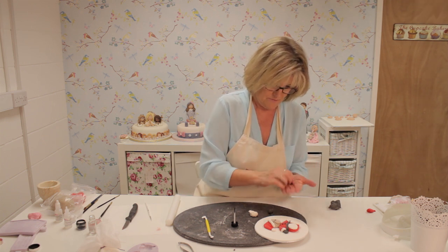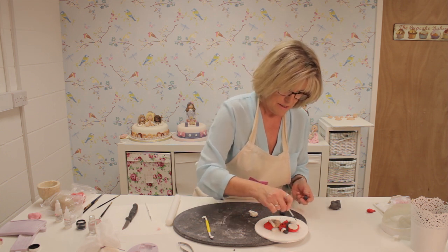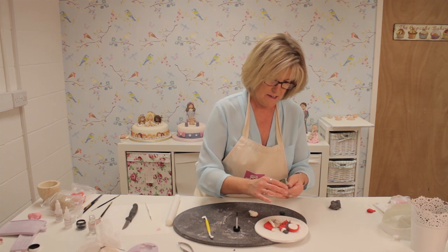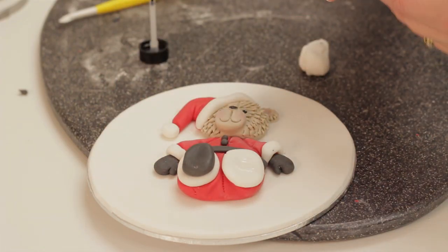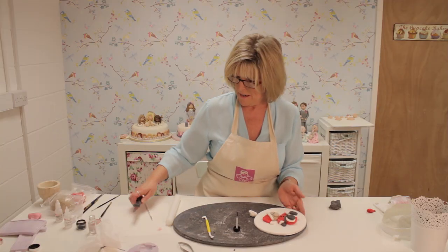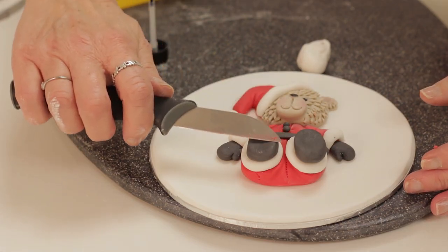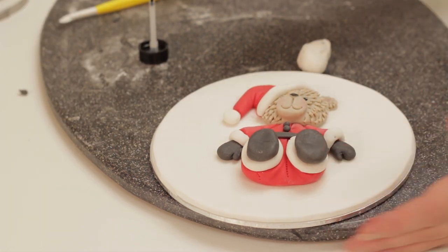Roll a ball for each boot, put a little bit of glue onto each side, shape an oval, and pop it in place. Then mark his feet with a knife — mark the heel on each boot across like that.